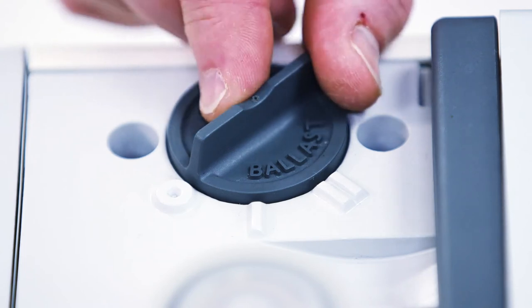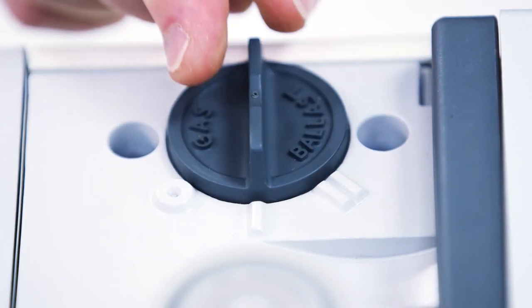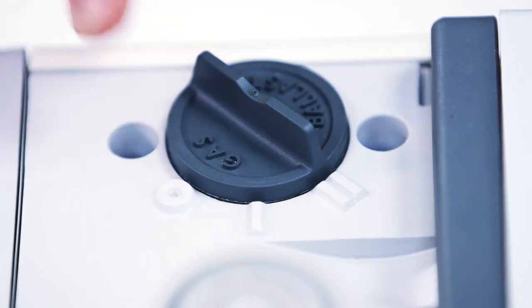Now let's take a look at gas ballast. If you're planning to pump vapours, you need to use gas ballast. Allow the pump to warm up first, then with the gas ballast open, run the process. Once the process has finished, keep running the pump for 30 minutes or an hour on gas ballast to help remove condensate from the oil.